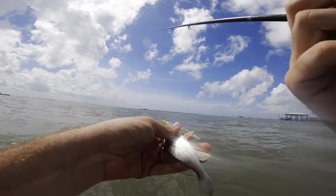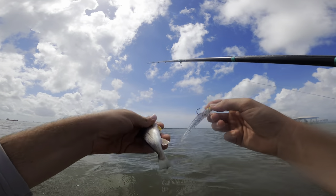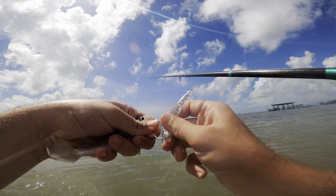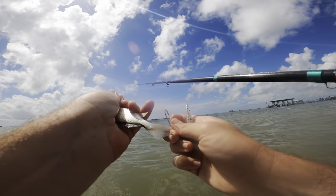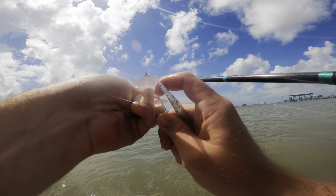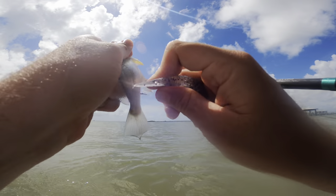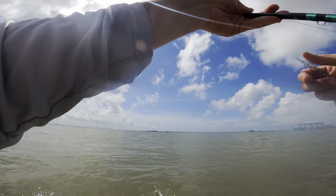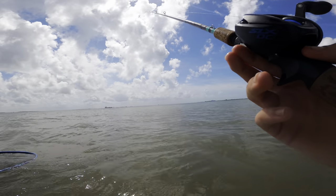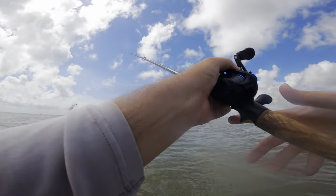About two casts later I just hooked this croaker - hooked him right in the mouth. Y'all check this out - he's about the same size as my bait. So what I'm going to do is actually use him as live bait. I'm just going to put him on this jig head right here, hook him through the nose like this - and he should get eaten out here. He's not much bigger than my lure. We'll see if a big old trout eats him; if not, we'll go back to the lure.